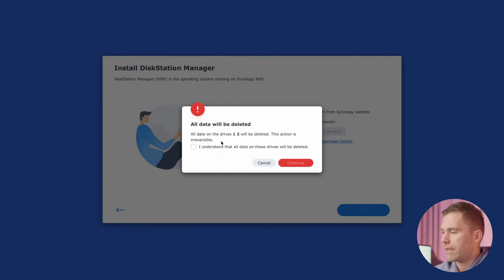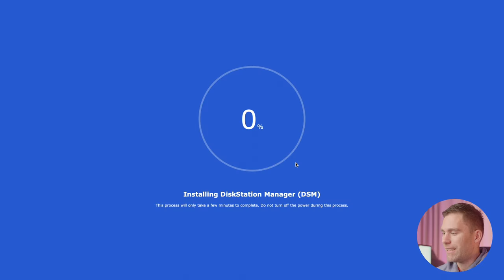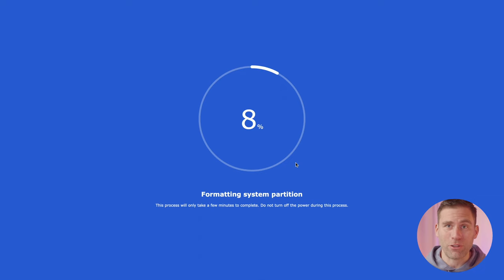It will say that all data on drives one and two will be deleted — click continue. Now it's installing its operating system onto the drives so it can work and do what a NAS is supposed to do. Let me get back to you when this is done.